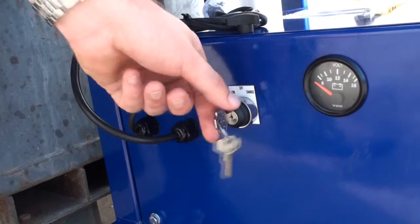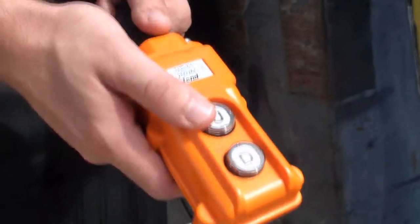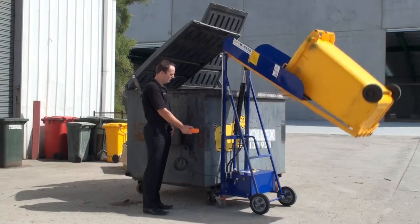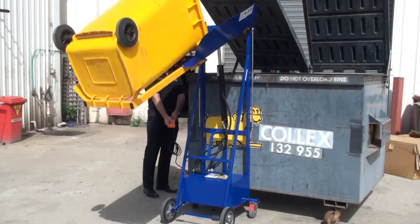The unit is now safe for operation. Grab the control, stand clear and press the U button to go up. Once the lifter has stopped and the bin is emptied, press the D button to go down.